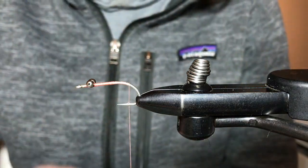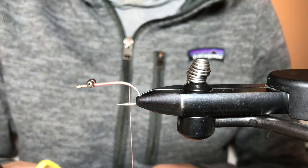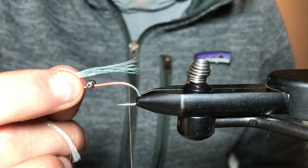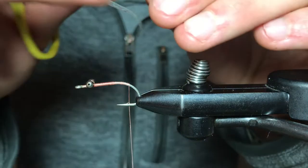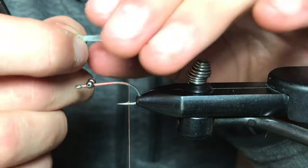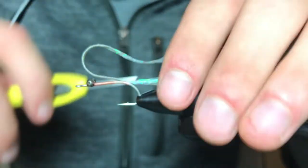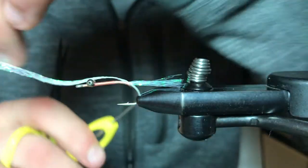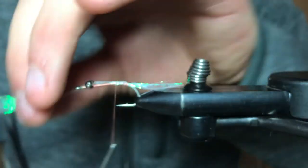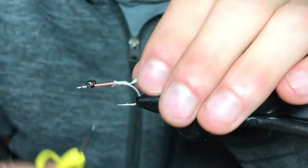We're going to be tying in our tail here. This is also a Hairline product — it's just a flat diamond braid in pearl. If those ends are frayed, do not worry, that's actually what we want. I'd like to do about a shank length and we're just going to wrap that forward. Trim off your excess.